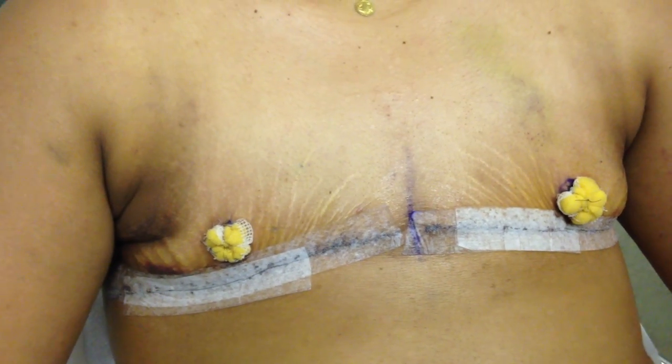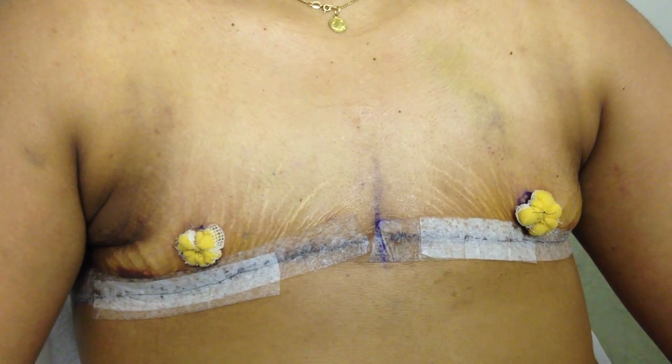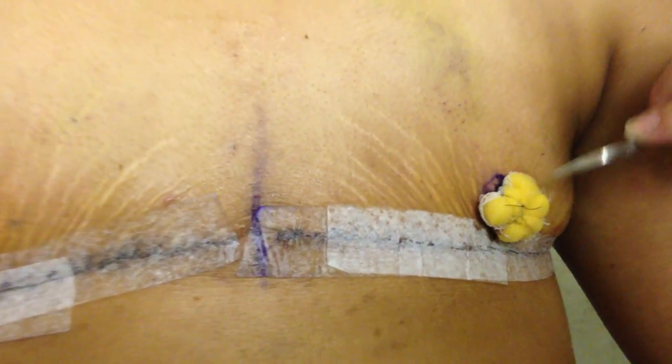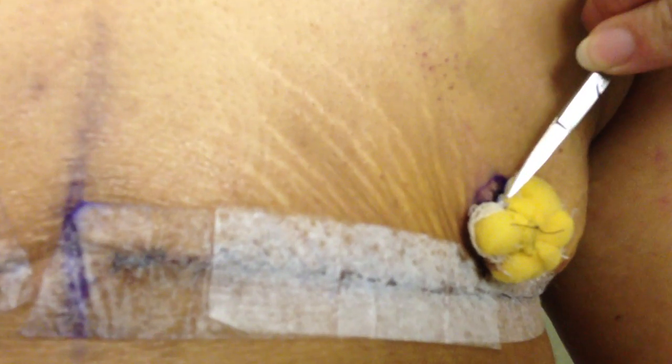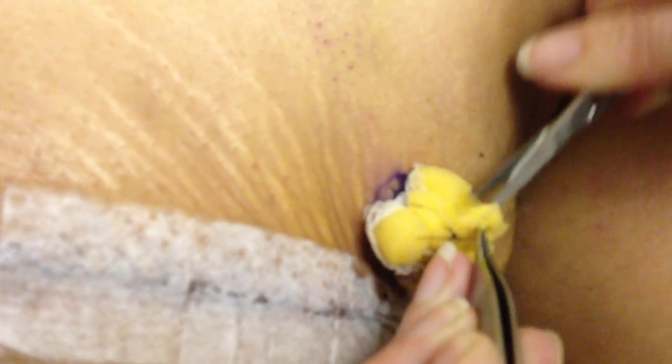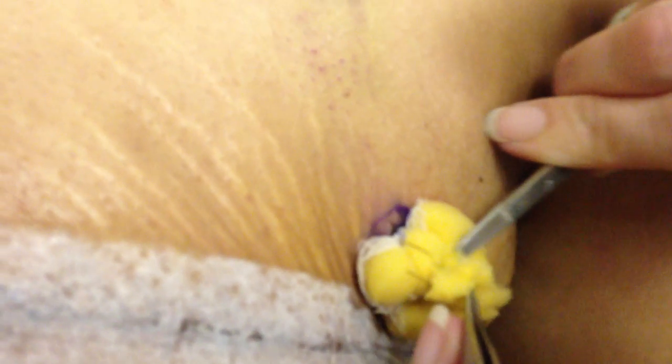So first thing we're going to do is take down the graft. As you can see, the stitches are sewn just around the graft here, right through the graft and around the sponges. So instead of cutting down at the base, all we're going to do is cut through the sponge and it releases all the stitches that are holding it in place.